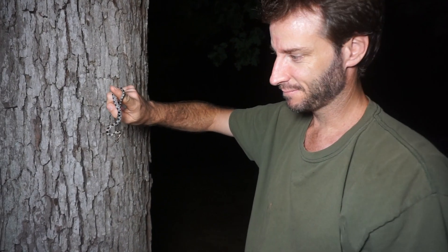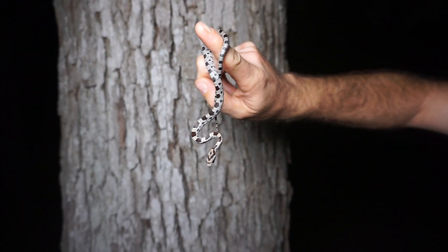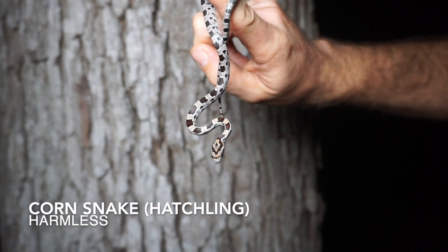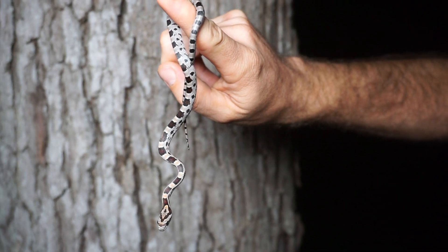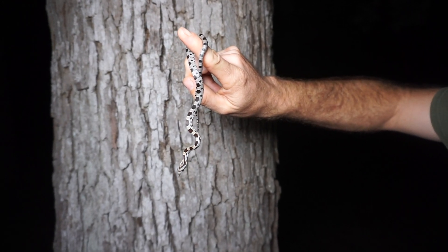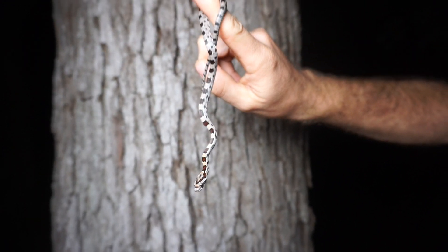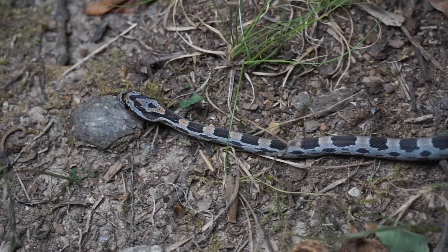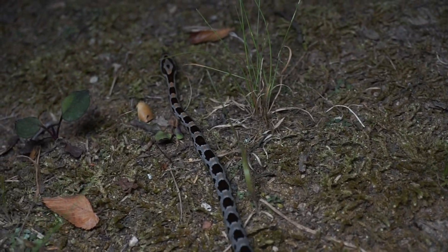Just met up with Greg to share our finds from the night, and here's his prize — a beautiful little hatchling corn snake. This thing is absolutely gorgeous. A nice way to top off the night for sure. But we're going to get some photos and then do what we do best, which is look for turtles, because apparently we can't find snakes anymore. We're going to release this guy and make the long drive to turtle land.